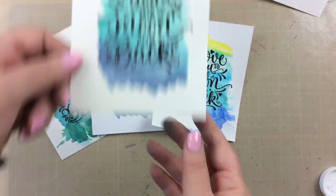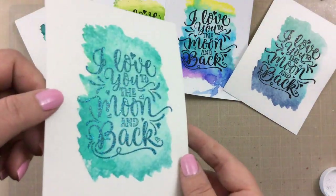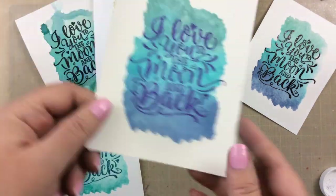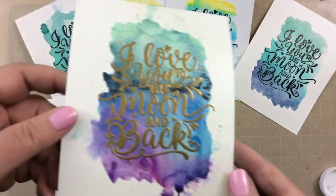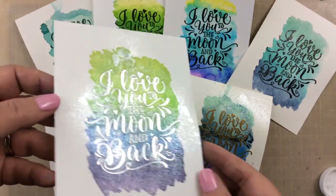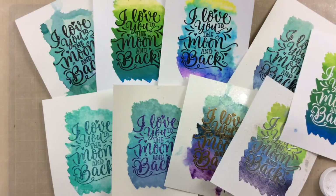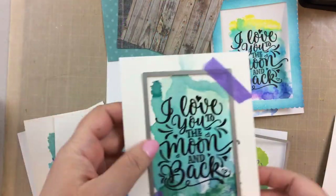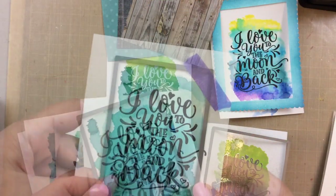Here's all of our backgrounds so far and look how pretty that sparkle looks on there. These backgrounds all turned out great and now it's time to turn them into cards. I know that we have a lot here but real quick I just want to show you some of the different card ideas. Now these are beautiful as they are — you could just technically add these to a panel, but I am going to do a few other things.